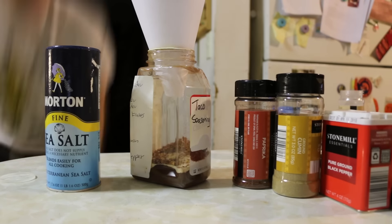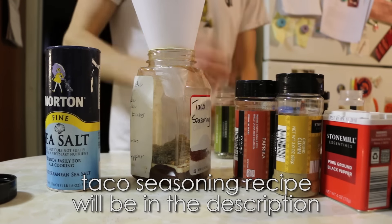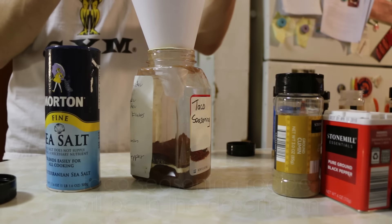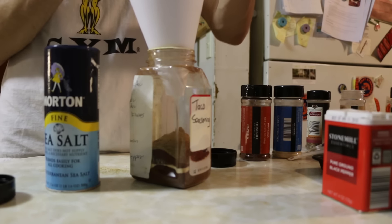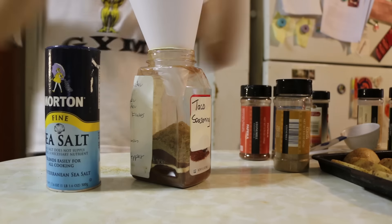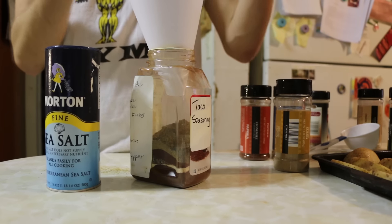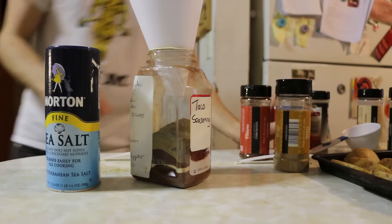Half cup and two tablespoons of chili powder, then one tablespoon of garlic powder, one tablespoon of onion powder, one tablespoon of red pepper flakes, one tablespoon of oregano, two tablespoons of paprika, a quarter cup plus one tablespoon of cumin, one teaspoon of salt, and three tablespoons plus one teaspoon of pepper.